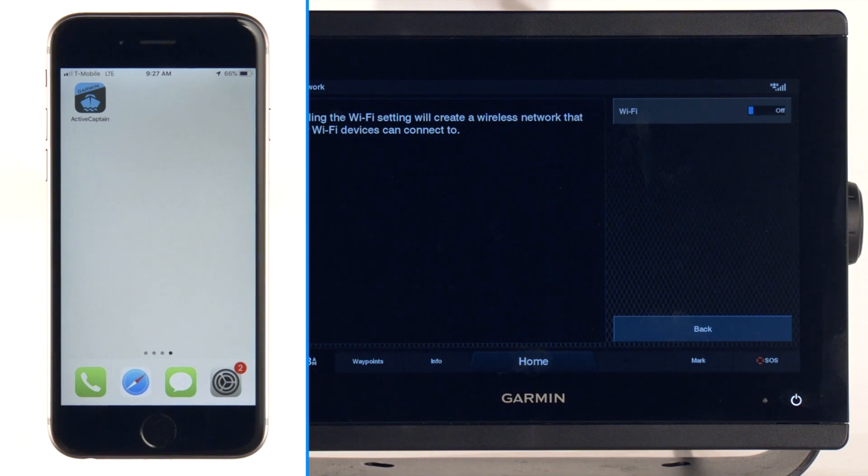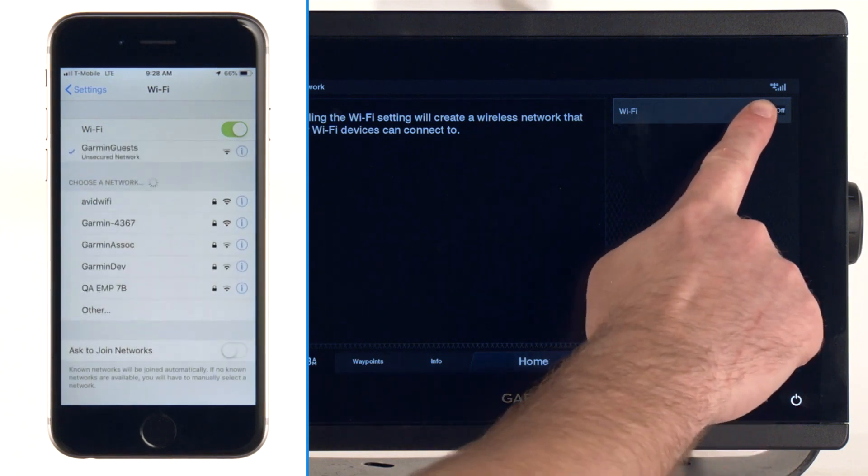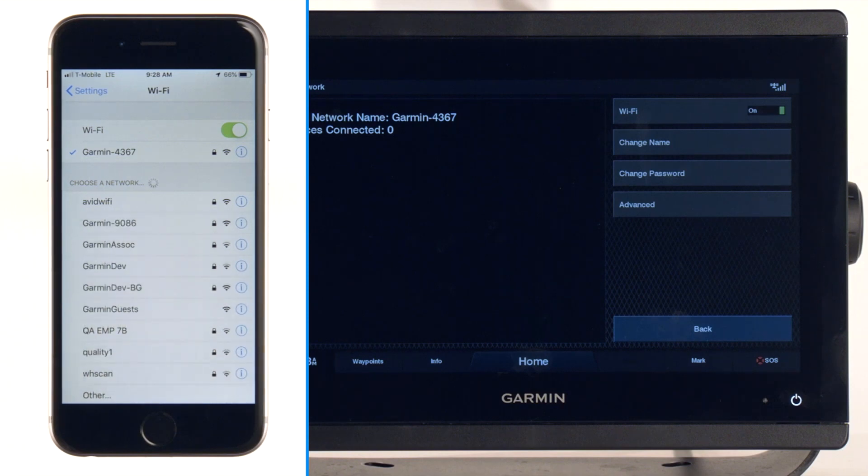If you own an ActiveCaptain-compatible chartplotter with built-in Wi-Fi, such as a GPS map or echo map unit, you can register your built-in maps and accessory map cards automatically when you connect to your chartplotter over Wi-Fi. Click the link in the video description for more information about registering your device or accessory card.